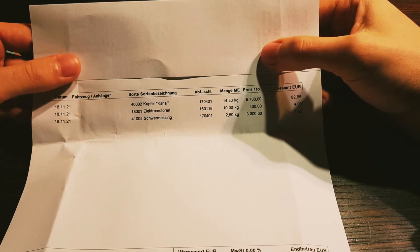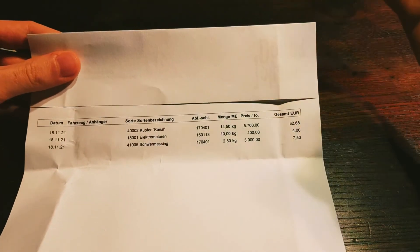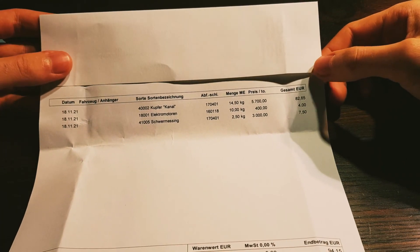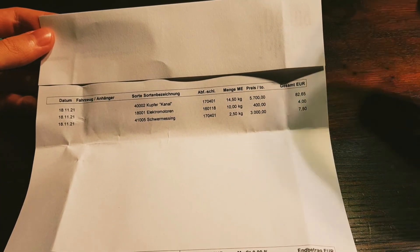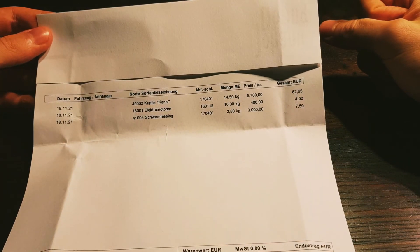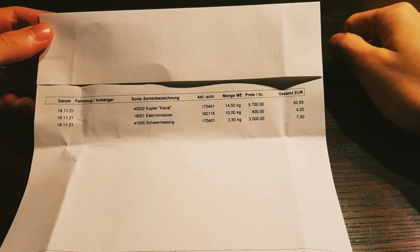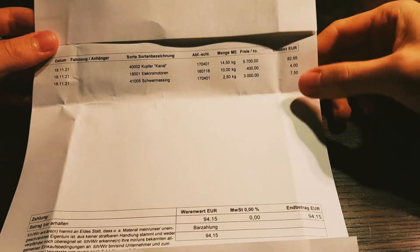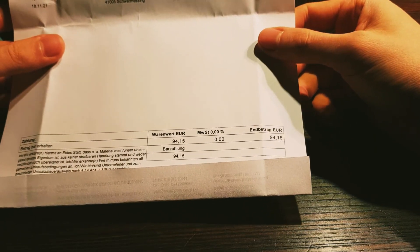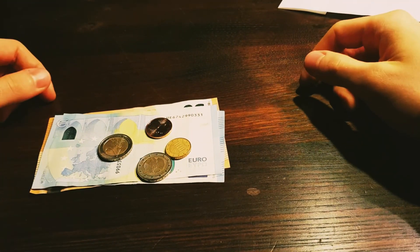Next we had electric motors — 10 kilos at 40 cents a kilo, which I know is really bad. Here in Germany you don't really get a better price for them, though I know you can get a way better price in America and Canada. So we got €4 for that — not great, but it is what it is. We also got brass at 2.5 kilos — was expecting more, maybe I forgot to put something in the bucket. We got €3 a kilo for that, so €7.50, and it comes out to a total of €94.15. It's alright — we got the money right here, but it could have been way better.